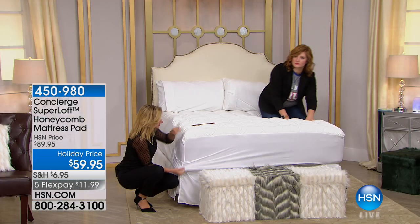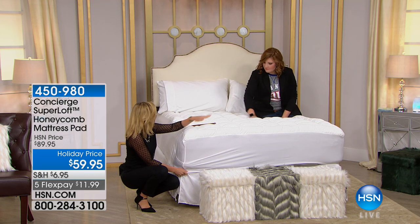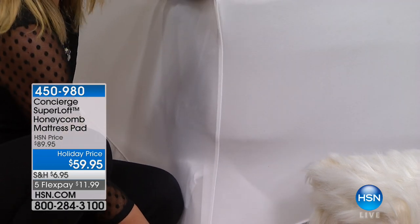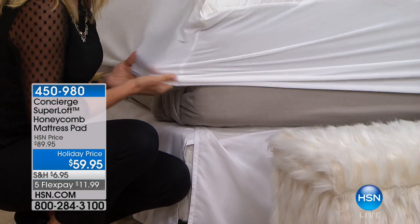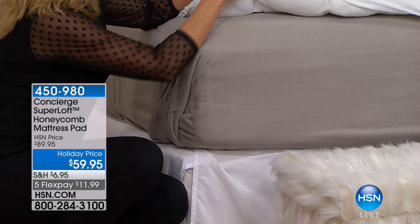The fit is something people love so much about super loft. If you've ever bought a mattress pad or a topper, a lot of toppers you get home just sit on your mattress and slide around, they shift. Look at how deep this pocket is — we always say 18 inches, but you can see that's about 20 inches of accommodation.